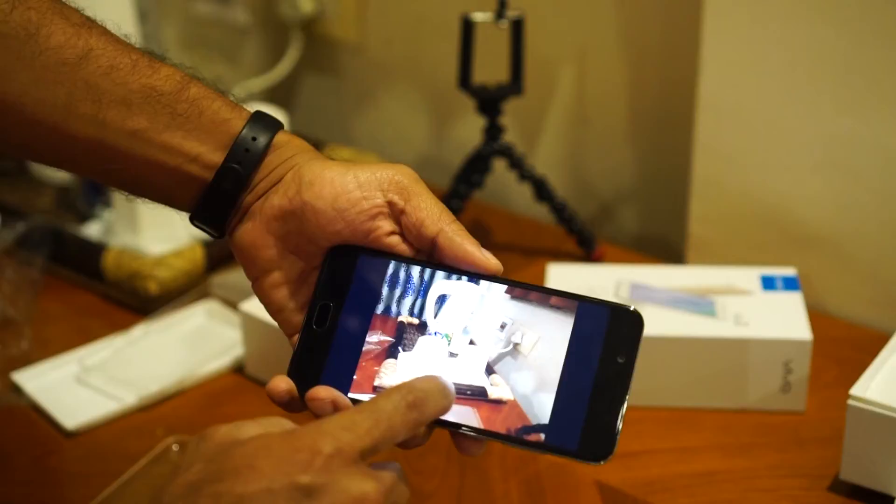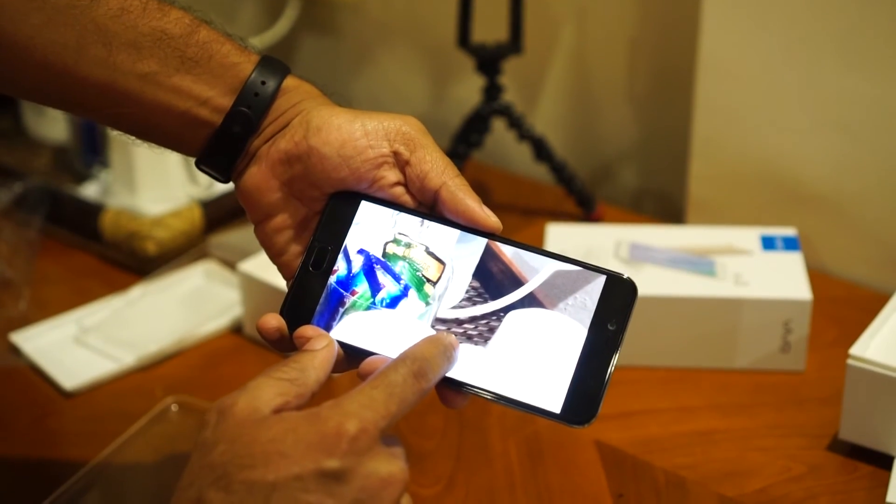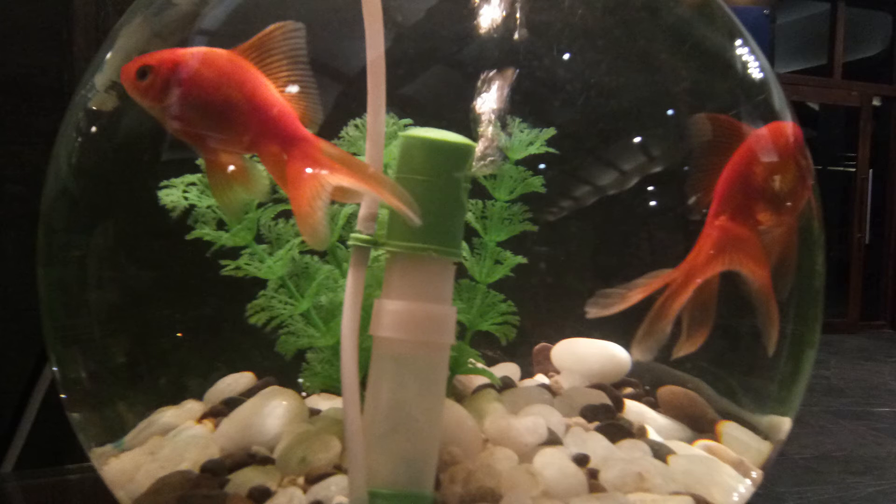This is the camera UI. So this is a challenging light condition. There isn't much noise in the image except on the darker areas, and the exposure is also good. Nothing to complain about initially.